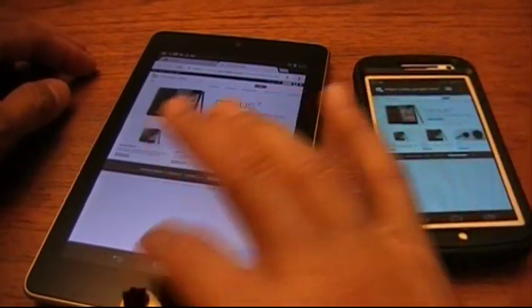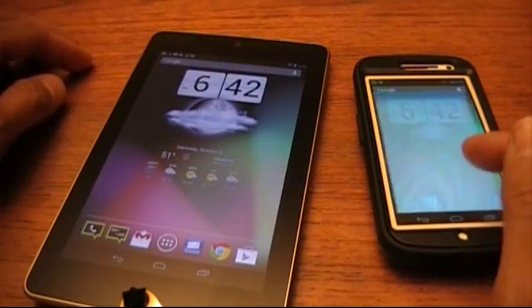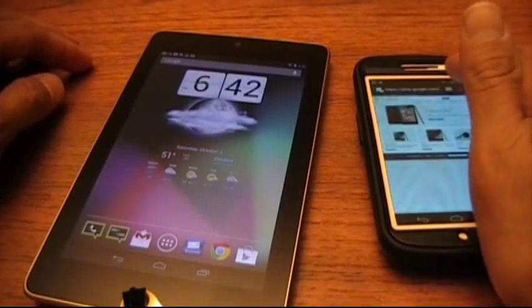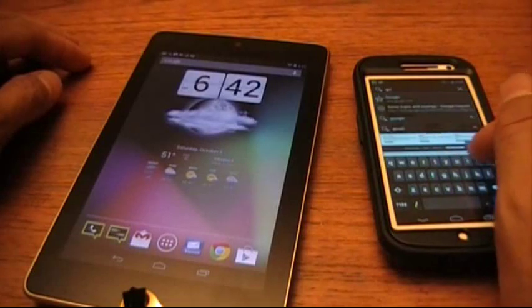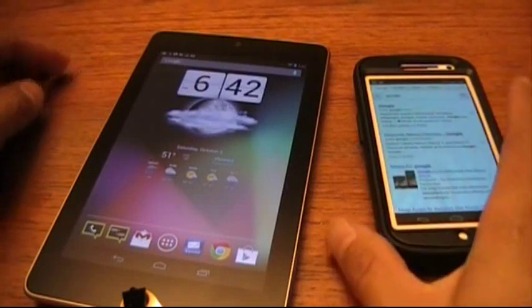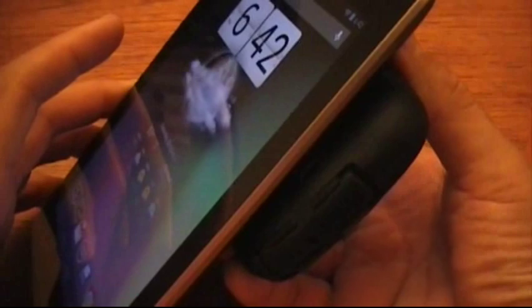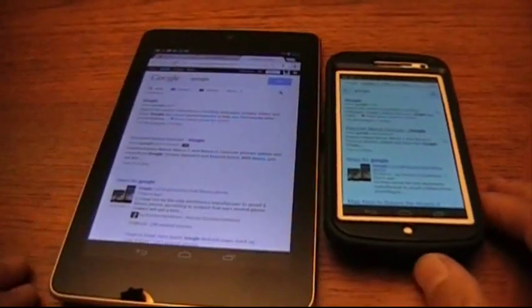I'll go ahead and try another website — I'll try just Google. So I'll go ahead and transfer this whole page. There it is. Works great.